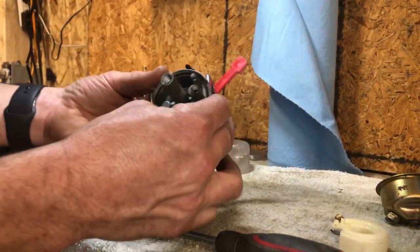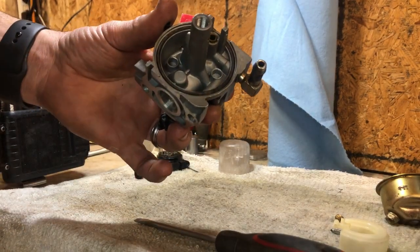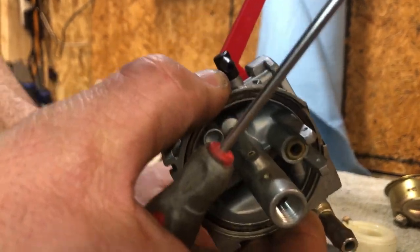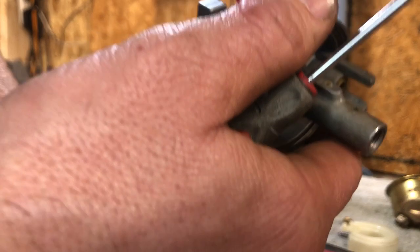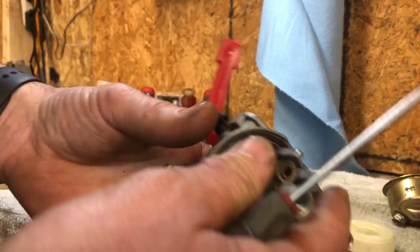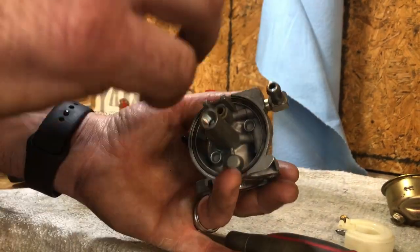We have ethanol in all of our gas, and if you look closely you can already see that this gasket is not in the best shape — it's already getting hardened. I've shown people before on fuel lines for chainsaws and weed eaters that I put on engines and worked on them a month later, and you could see what that ethanol did to that fuel line in just two months. That just shows you what ethanol can do to gaskets and fuel lines — it just does not last near as long and it hardens everything.